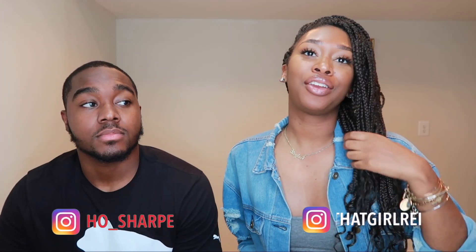Hey y'all, welcome back to my channel. It is your girl Ray here, back with another video. So if you can see by the title, today we are going to flip the script just a little bit. Today Eric is actually going to be quizzing me on guy products — things that guys use or things that guys are into.